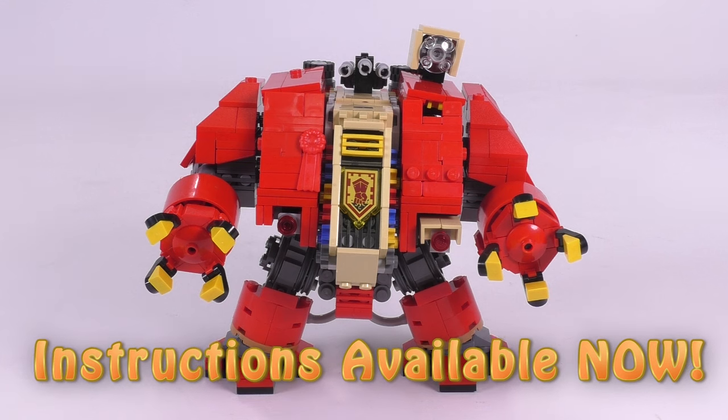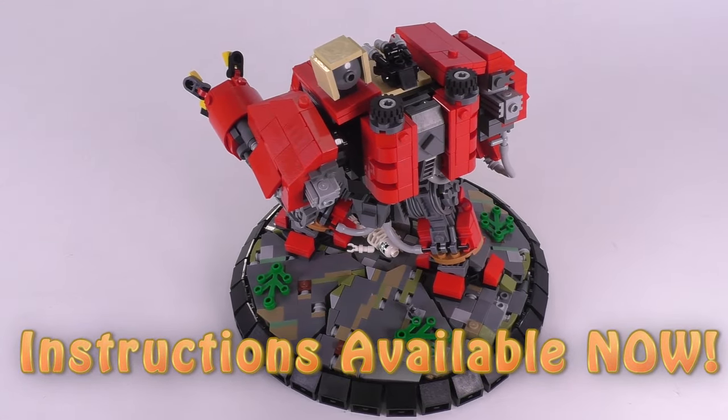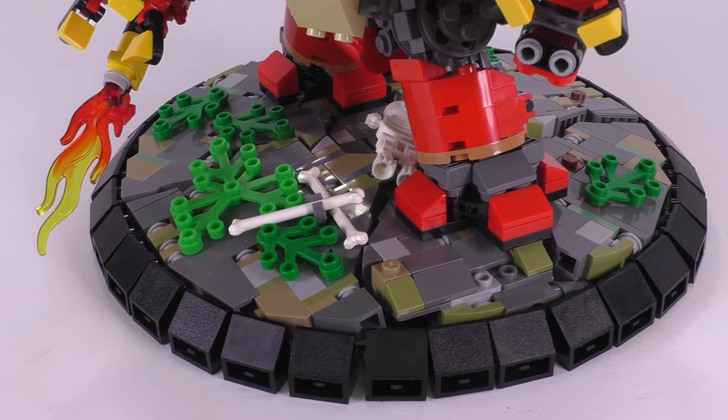Hey everyone, welcome to Brick Vault. Today in front of us is an incredible Warhammer 40,000 themed build. This here in front of us is the Dreadnought.